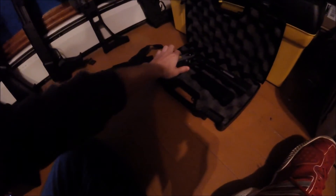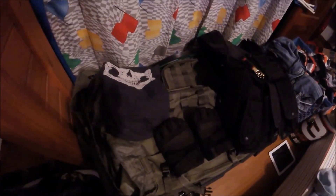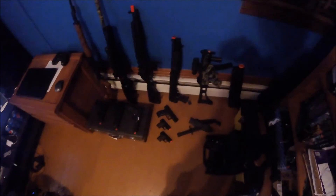Some people say WEs aren't that great, but my WE works just fine. Now really quick I'll show you my tactical equipment — my vest, my backpack, my gloves, my face mask, and more masks. I hope you enjoyed — this was my airsoft collection.